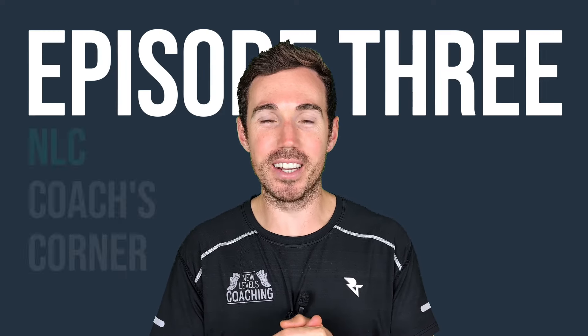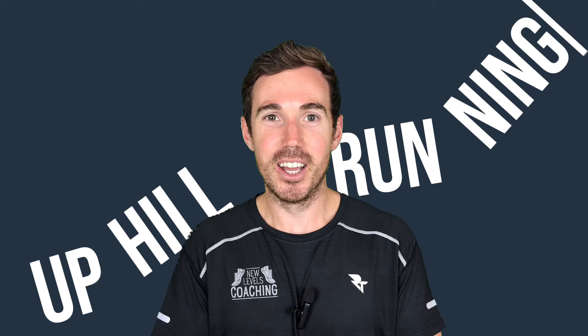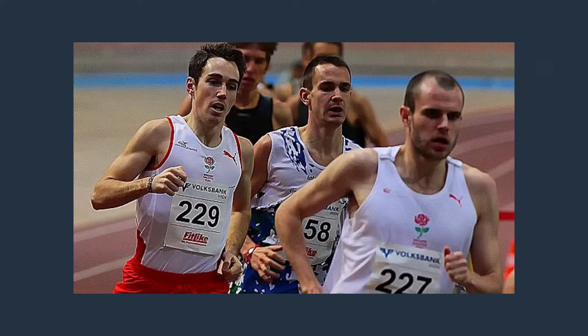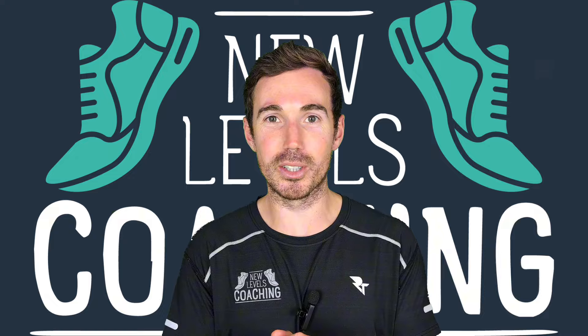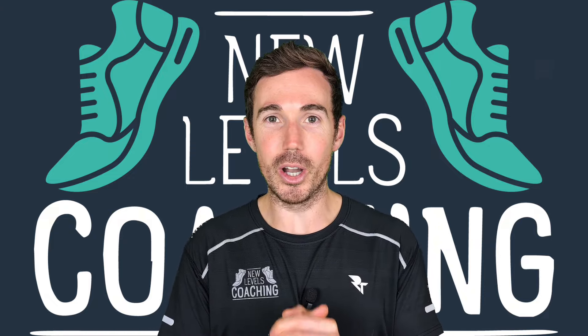Welcome to episode three of NLC Coaches Corner. This week is all about uphill running. My name is Lewis Moses, former Team GB international athlete turned coach and founder here at New Levels Coaching. This week in New Levels Coaching Coaches Corner, we look at uphill running.